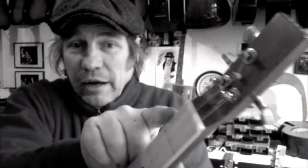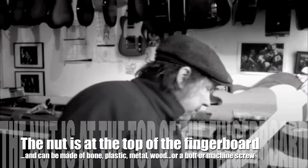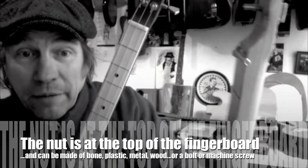Here's one of my guitars which has got a bone nut. I've got a couple of others. Here's another one which, like we do with the Homegrown Music Collective kits, uses a machine screw as the nut. Generally speaking I try to build my guitars with as low an action as possible, whether I'm building them fretted or fretless.